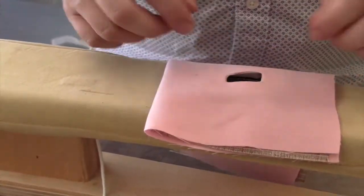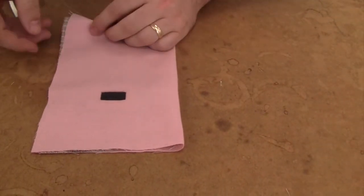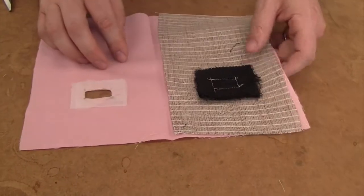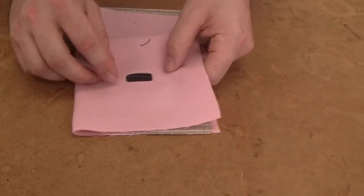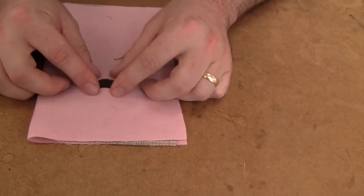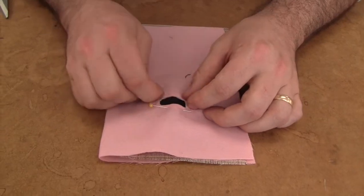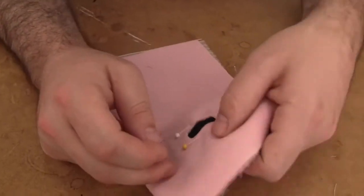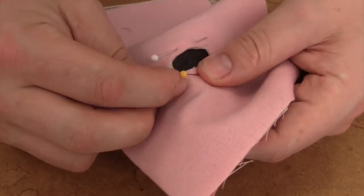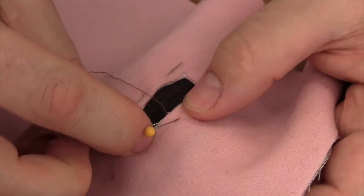The buttonhole window should line up exactly over the buttonhole opening. Here we have our bound buttonhole — we can see the inside, the welting, and the facing. Here is the buttonhole window on the garment facing. Now line up the buttonhole window over the buttonhole and pin it in place. With a hidden slip stitch, attach the window to the welting of the buttonhole. This will permanently hold the garment facing to the buttonhole.